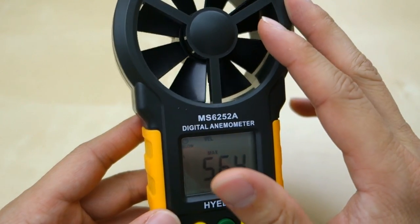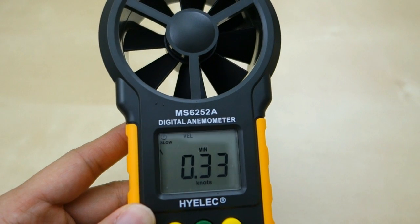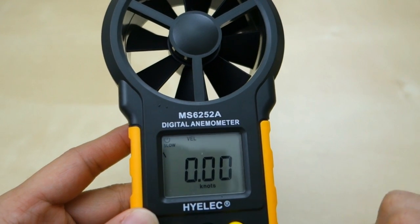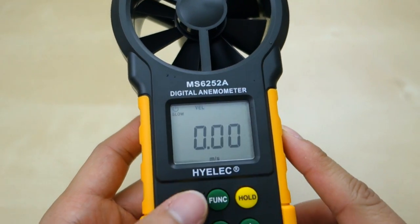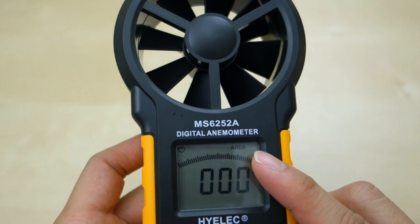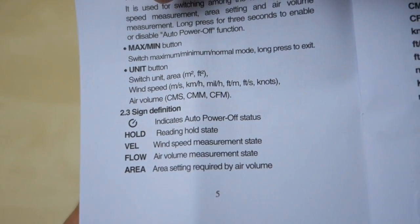The fan spins very freely in order to measure accurately. You can press it again to get the min if you need to, and then hold this down to clear it and go back to normal mode. You can see right now I'm in velocity mode, and I can press this function key to switch to another mode — this is the area mode. I'm a little confused on how to use this; according to the user manual it's an area setting required by the air volume.